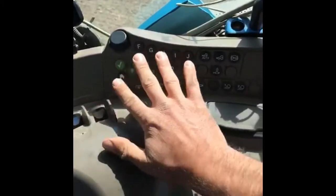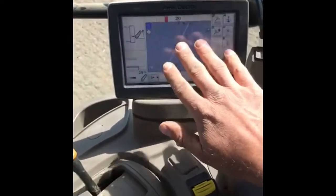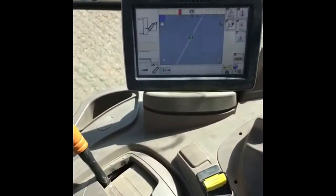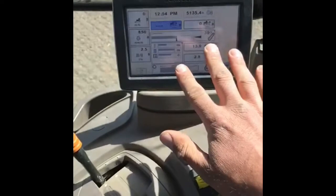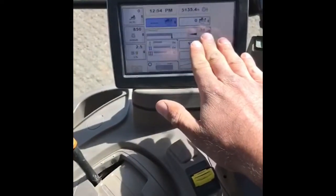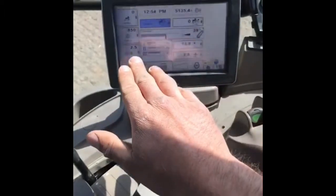Over here, this looks pretty complicated, but all these dials correlate to the screen. This is the home screen — it's got all the relevant information that I need: how far the lift is, the time (very important), and how much fuel I'm using.